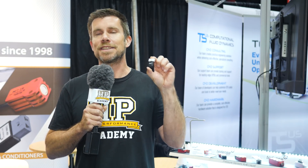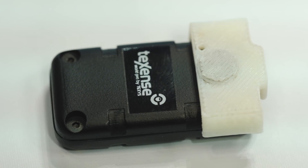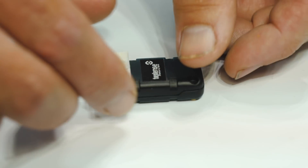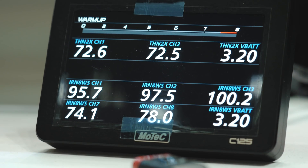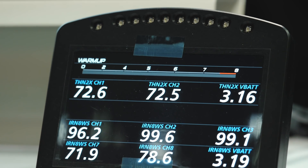Can you believe that this little package is a complete Bluetooth tyre temp sensor? When it comes to improving the performance of vehicles, everywhere from club level right up to professional motorsport, getting data from the chassis, from the car is critical.